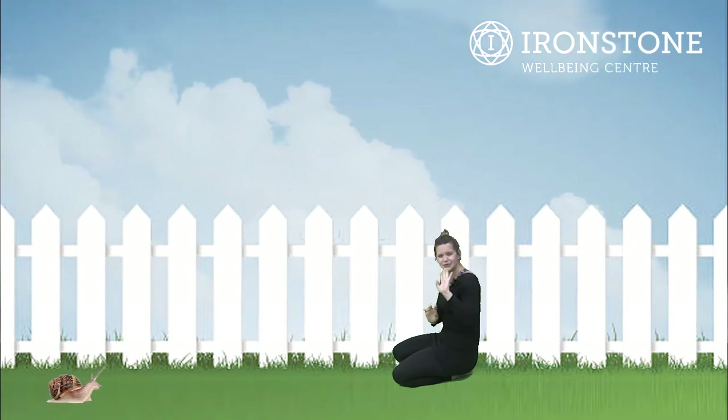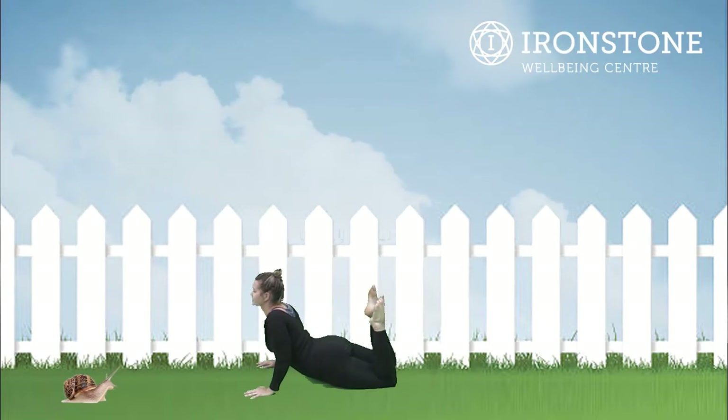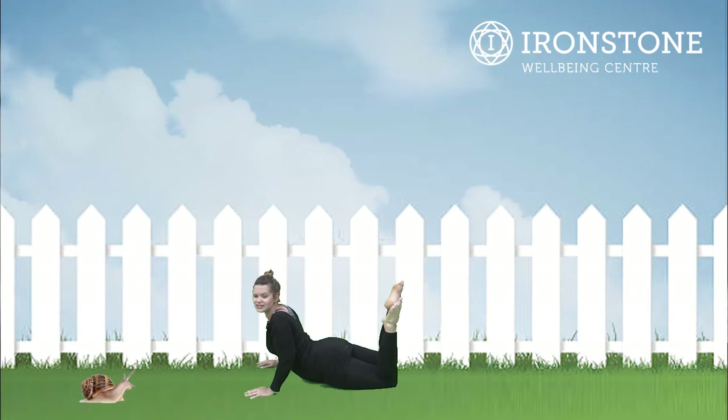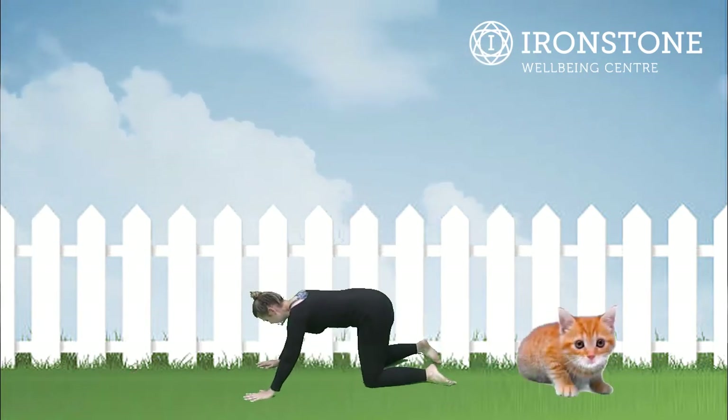After goldfish pose we have snail pose. Now our friends in Belgium had some snails for a short period of time — hello to Augusta! We come down onto our hands and we put our legs back for snail pose. This is our snail stretch. Well done.